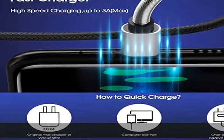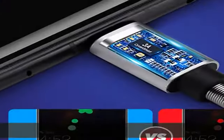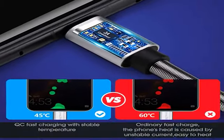Certified 3A fast charge: compared with other USB 2.0 cables that deliver 5V/2.4A current, this USB cable provides up to 5V/3A safe charging current, which speeds up charging by 40%.